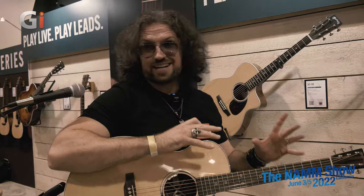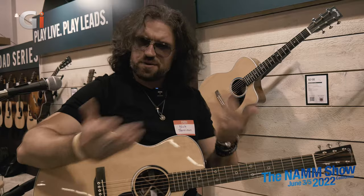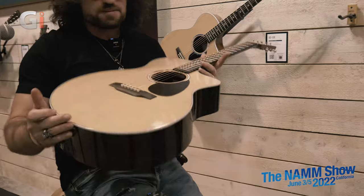Hi guys, Nick Jenison from Guitar Interactive Magazine. We are on the floor at NAMM 2022, and I am holding the Martin guitar that I've been most excited to get my hands on since NAMM 2020, which was the last NAMM. Something's happened in the interim period — we won't go into that — but this is the new SC13E Special.